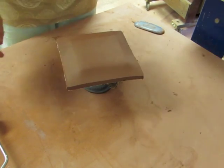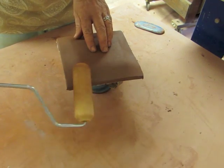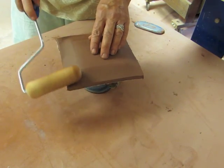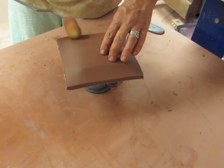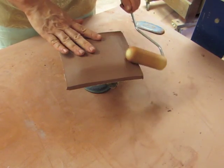Now that I have that clay trimmed away, I'm just going to take a little bit of time and redefine this edge, because this is really what's going to give you the depth to that plate. You don't want it to sit flat — you want it to have a definition between the bottom of the plate and the side of the plate.